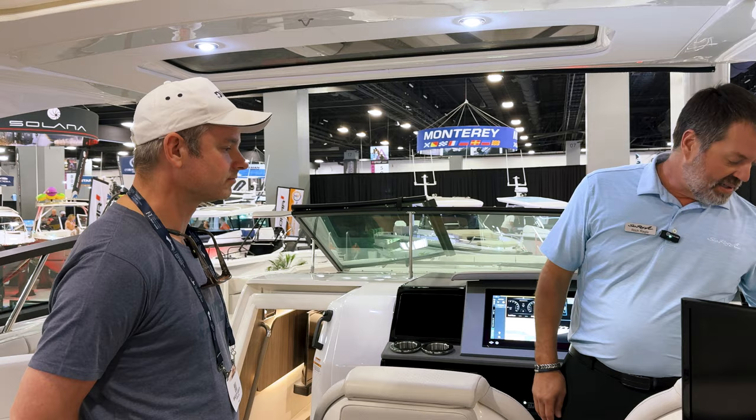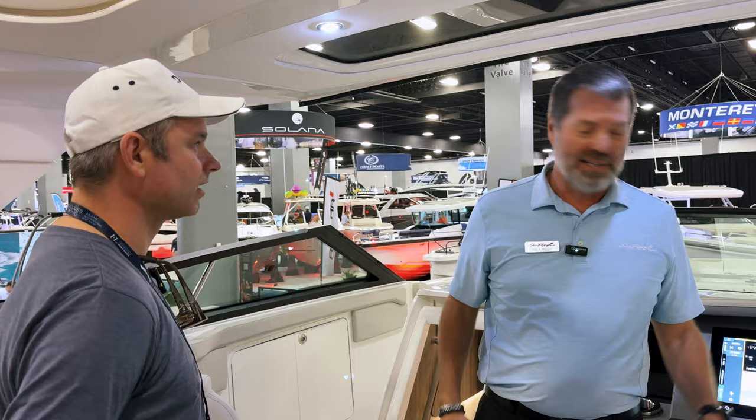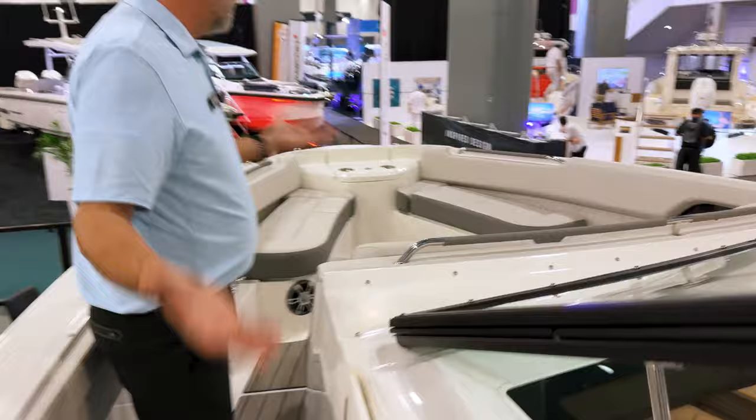If you tap your joystick it'll adjust; if you twist it, it'll adjust 10 degrees. So it keeps you on course — if you're running to the Bahamas and not using it you could wander off, but with auto heading you simply tap in where you want to go and it'll hold you in a straight line.